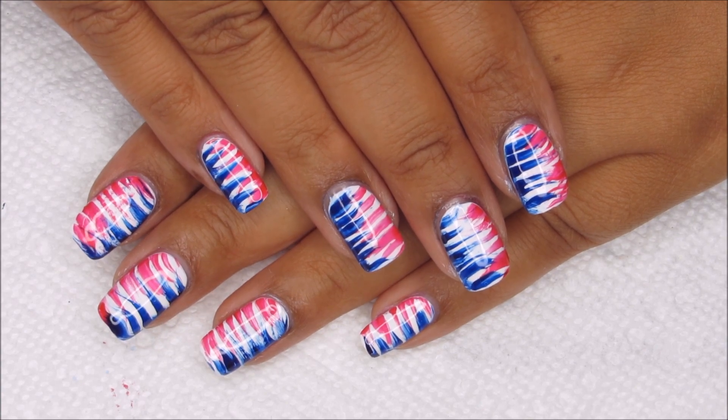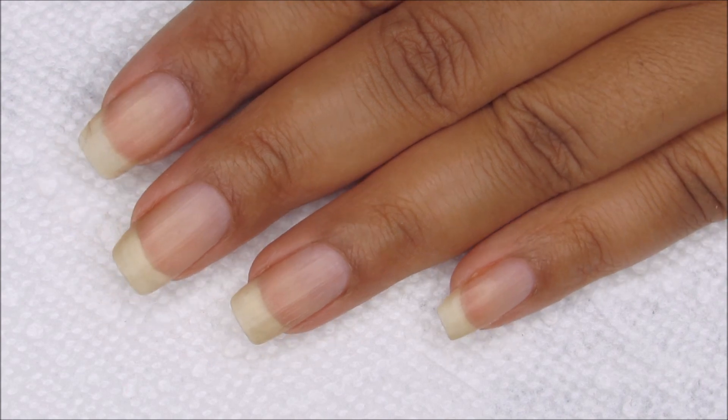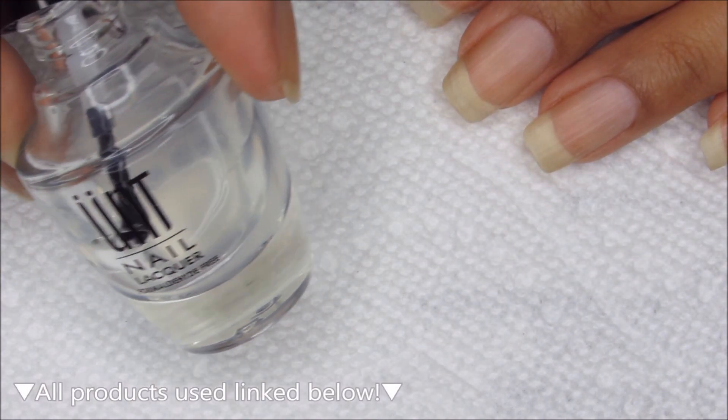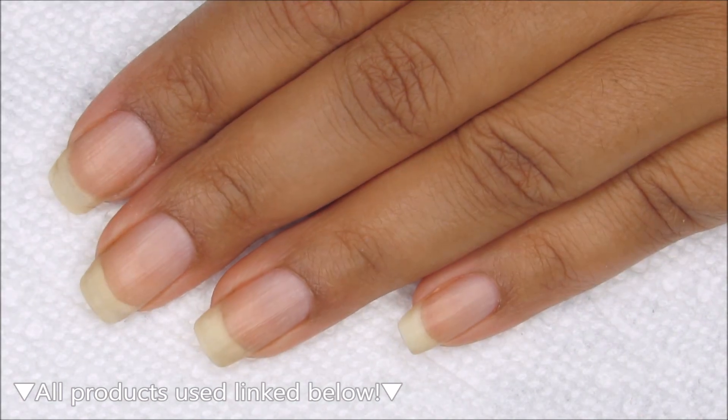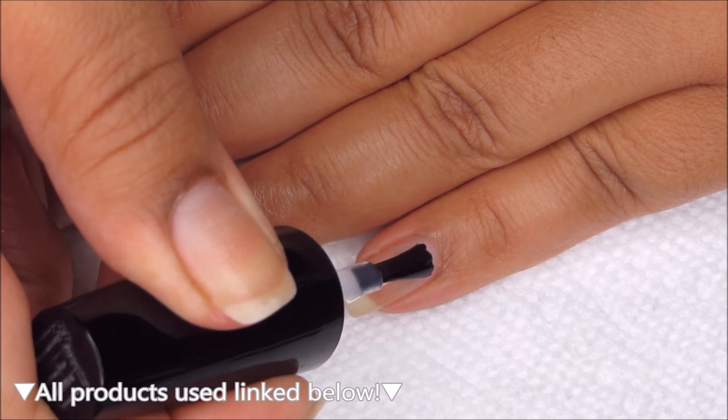And if you'd like to see how I did this design, just stay tuned. Starting out with clean, dry nails, I'm going to begin with a base coat. Today I'm using Ready for Takeoff, which is a peel-off base. You can use whichever is your personal favorite.